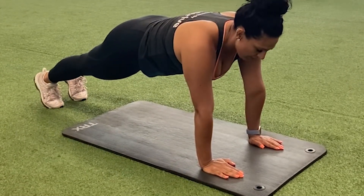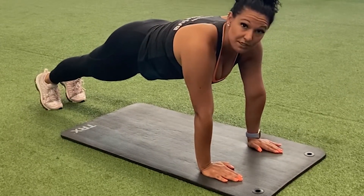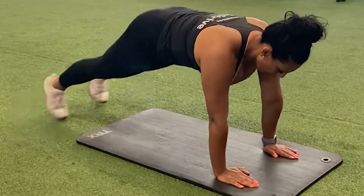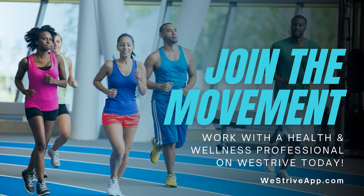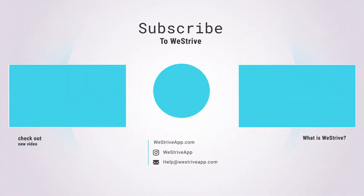Bring your belly button in towards your back. We are going to, as if doing a jumping jack, bring our legs out and then back in. So, let's go.